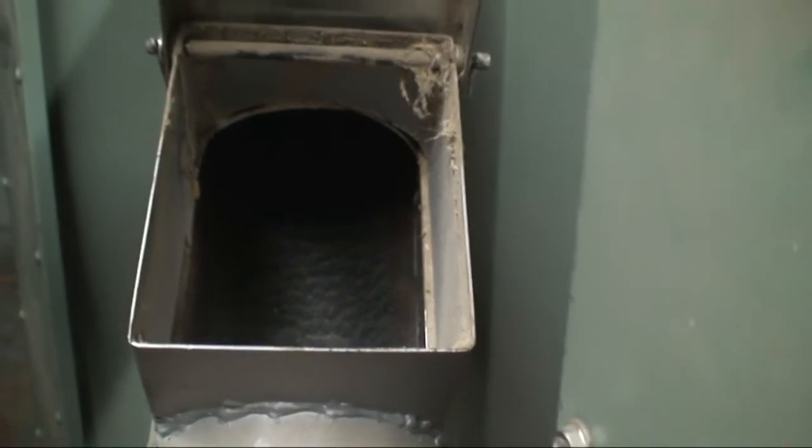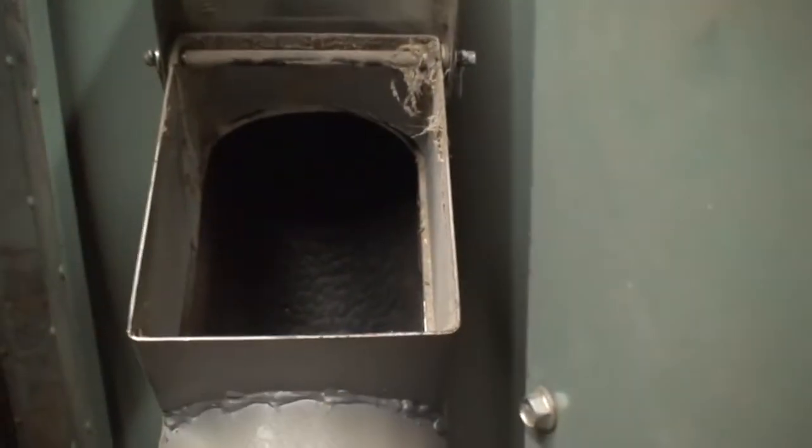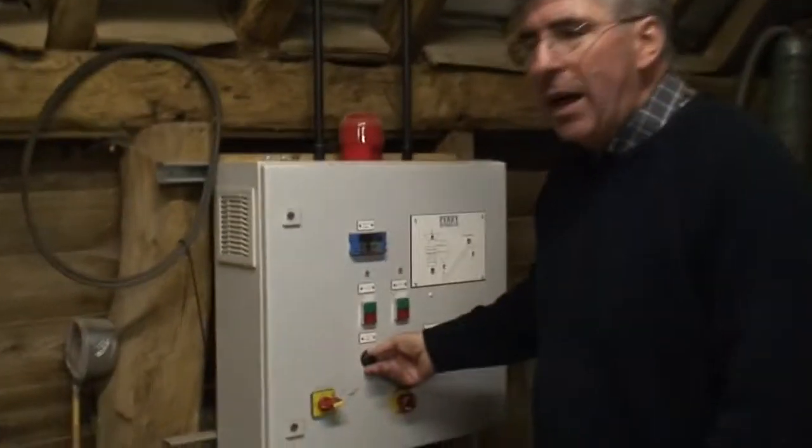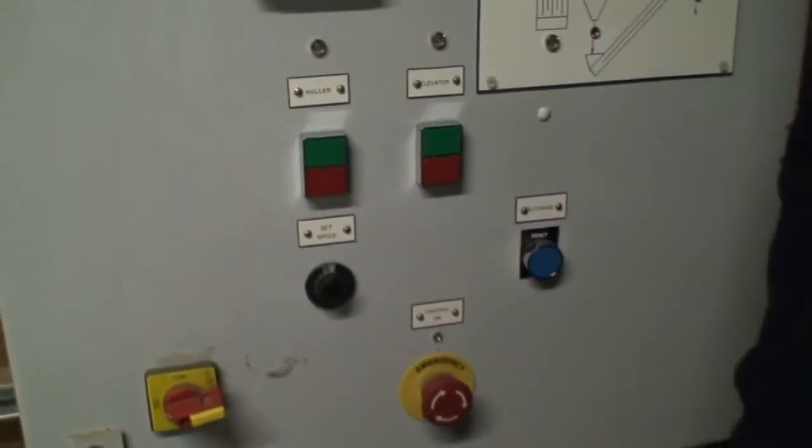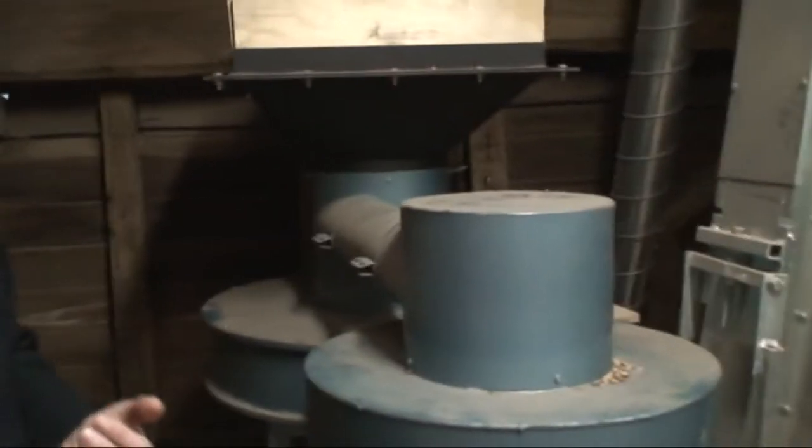With the de-husking machine you have to keep monitoring the sample coming out. We check it here, and the speed of the de-huller is the key factor. We can vary that speed infinitely by turning this knob. We check the sample about once every half hour to make sure everything's going well and turn the speed up or down accordingly. With spelt, too high a speed can damage the grain — you can end up with split grains, which a miller will penalise you for.